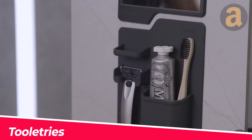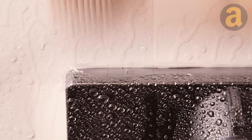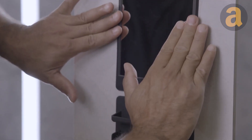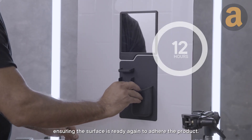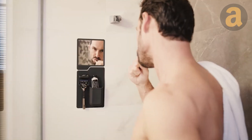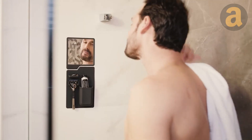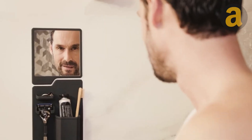To organize your shower gels and toothpaste, you can use the bigger options with pockets included in the Tula Trees kit. These pockets are designed to hold your beauty products securely. Simply place your shower gels and toothpaste in the pockets, ensuring they are easily accessible during your morning routine. This will help keep your bathroom organized and all your essentials within reach.